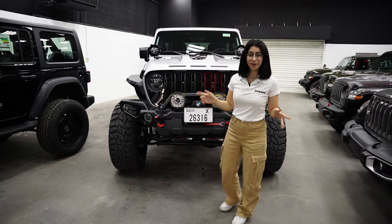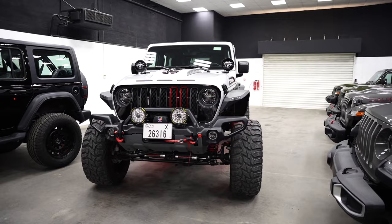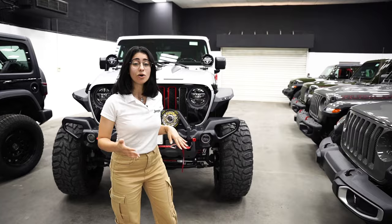Hi guys and welcome back to one of our newest builds. Today we have a Rubicon 4-door in the color silver. Now we've done something very different with this and we'll talk to you step by step.